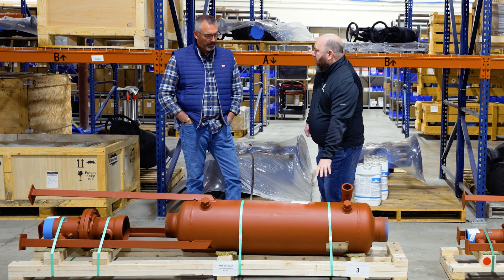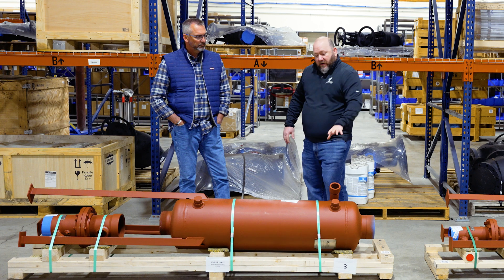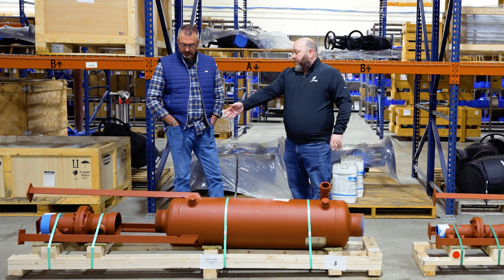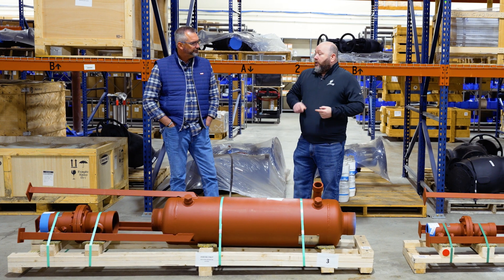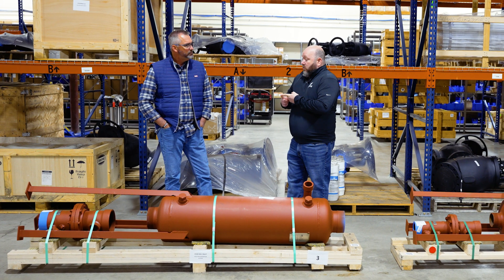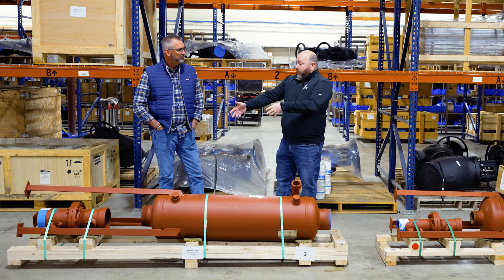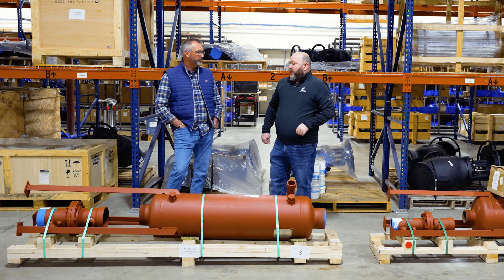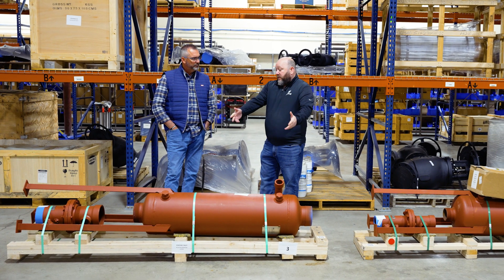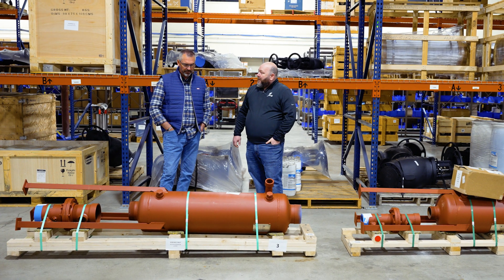You can buy just the vessel if you want, but when we're doing full systems, we're supplying you a vessel, legs — which are an option — the after cooler, pressure reducing valves to reduce the inlet water pressure, strainers to protect the temperature control valve itself, the temperature control valve, and also a sight glass if you want. There are a lot of different options.